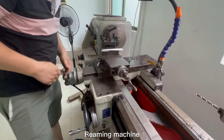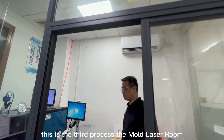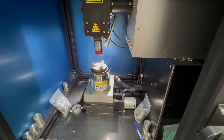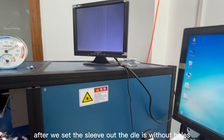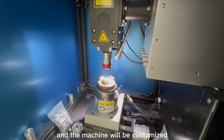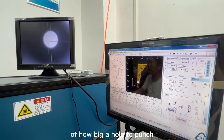The second process is the reaming machine. This is the third process: the mold laser room. After we set the sleeve out, the die is without holes, so we need to send the die to do laser punching. The machine will be customized according to the customer's requirement of how big a hole to punch.